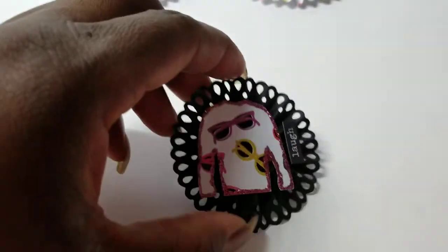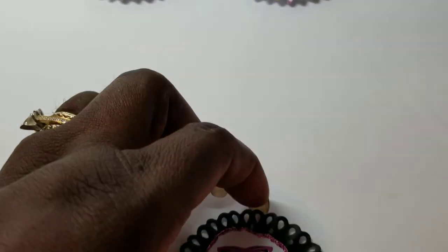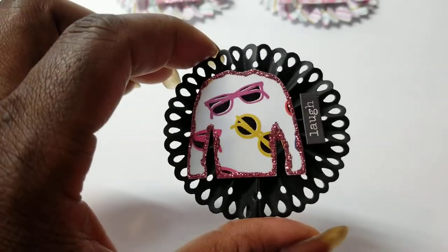And then lastly, I did a second one in the black, and this one I edged in stickles like I did with the larger pink shirt. And then just put Laugh.